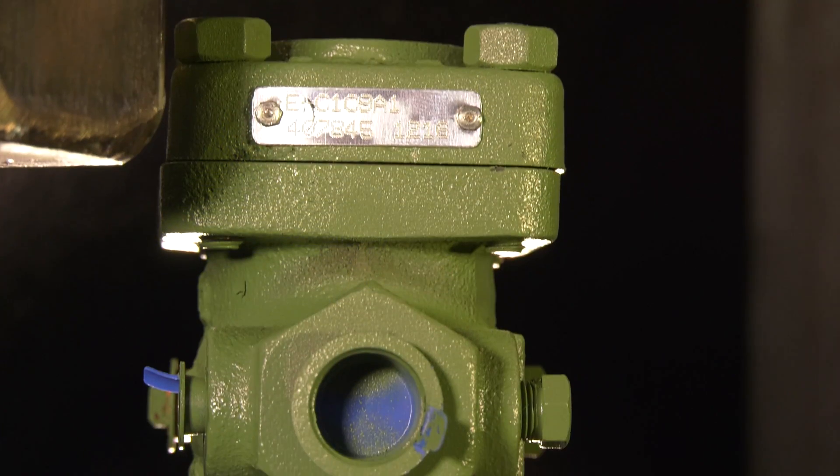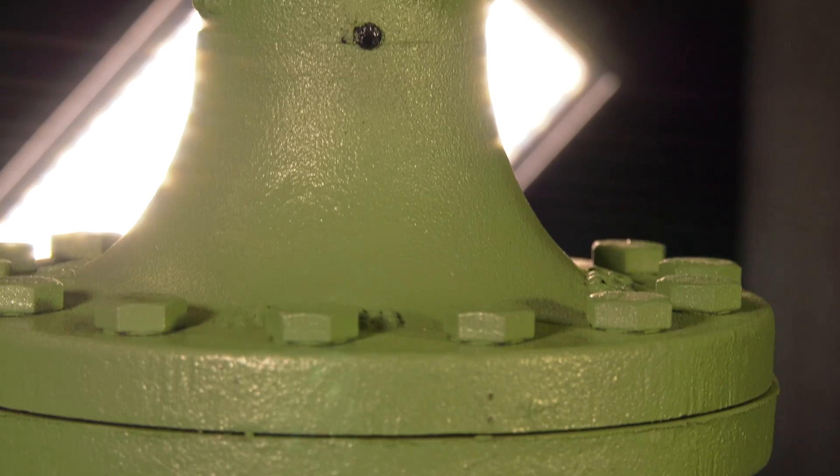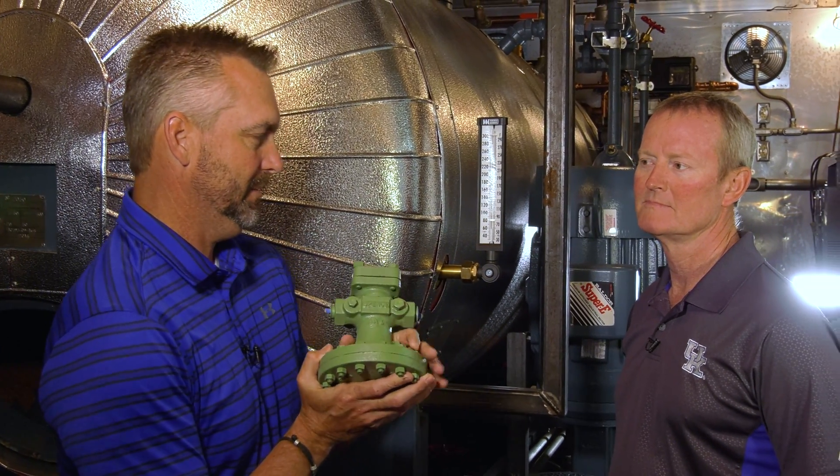We're in a brand new 1,000 horsepower mobile boiler room — we're actually completing two of these to add to the seven or eight we already have in the fleet. Keeping on with the theme of common parts in the boiler room, we ran across the Spence pressure reducing valve and wanted to talk about what it actually does and go through it.